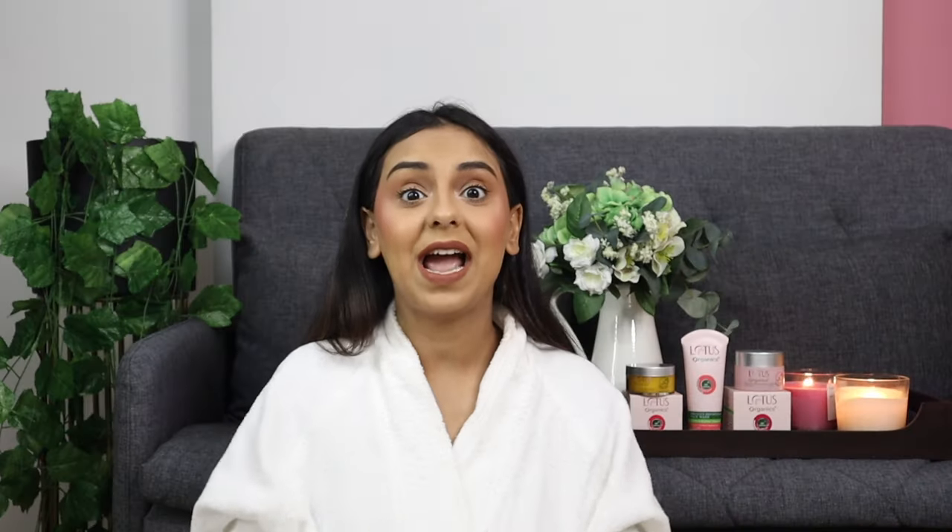In today's video I have a brand partner on board, so let's show some love to Lotus Organics Plus. I'm going to be using and trying out three of the Lotus Organics Plus products. I'm really excited because I want to do the entire unready routine using just three products — because why do you need a hundred products when three can do everything?